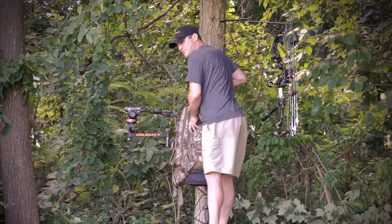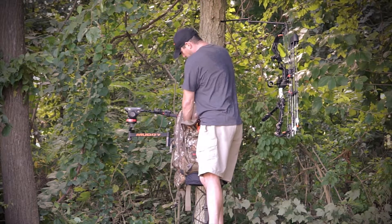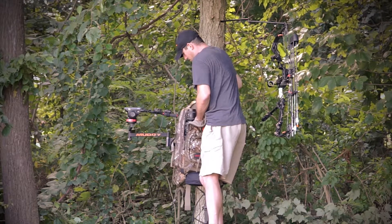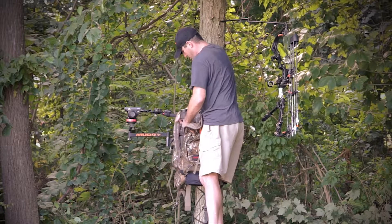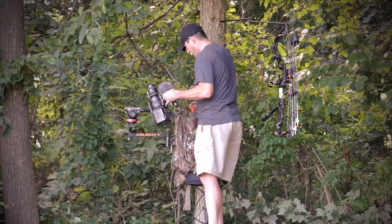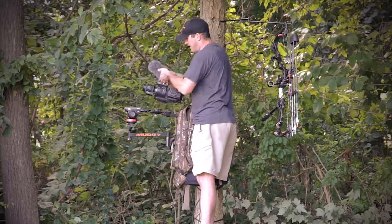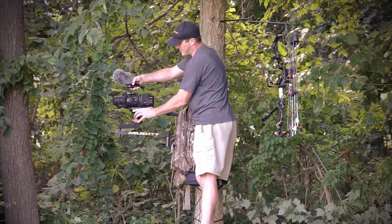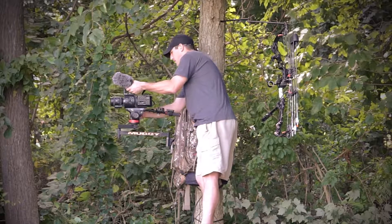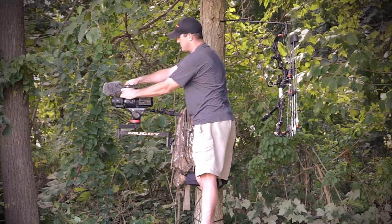I usually like to turn my pack around. I get my camera, hook that up, and get it out of the way. The tree arm will keep that safe as you're getting everything set up. Let it lock in place, then get your mic set up.